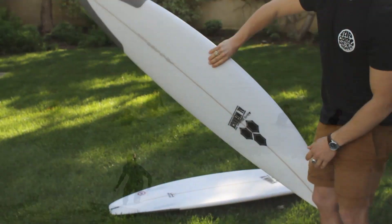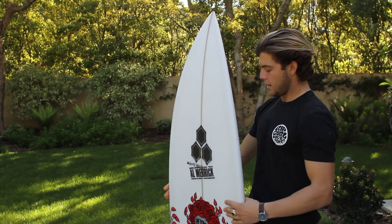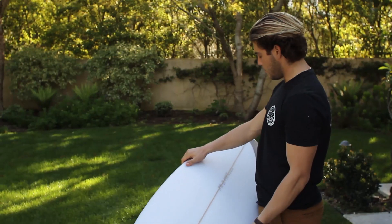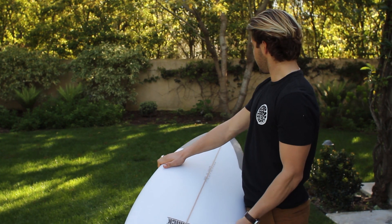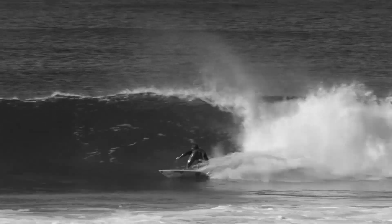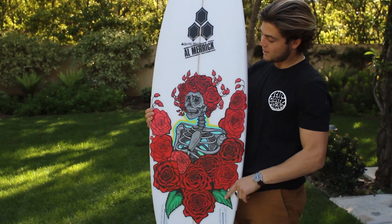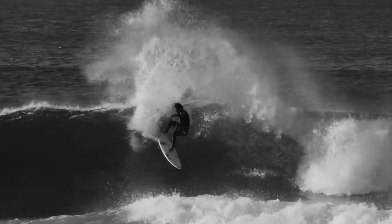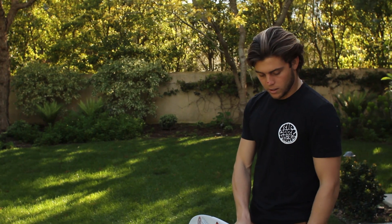This one is a copy of the board I rode at Bell's last year. It's a 5'11" Fred Rubble, 18 and a half, with a round pin tail — so it's actually a hair narrower than those 5'10"s. I think it has some special juju to it for Bell's. The one I had last year was so good, and this one's got a cool pink, so hopefully it's magic. This rocker seemed to work really good at Bell's last year.